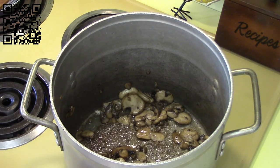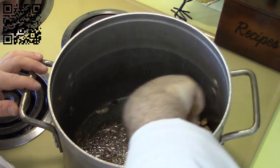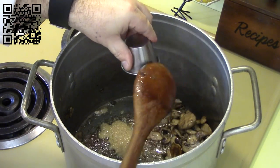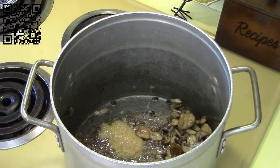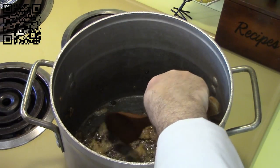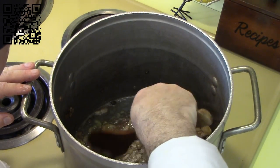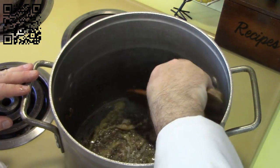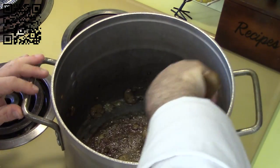Our mushrooms have cooked down a little bit, so now we're going to add the ginger and let it cook for just a moment — let the ginger bloom for a second. Ginger is good.